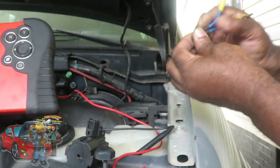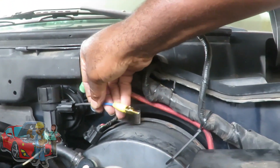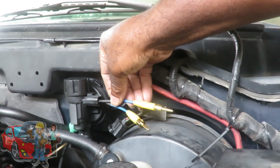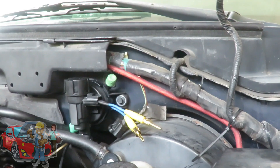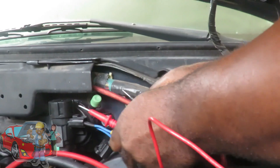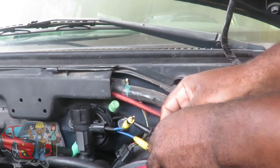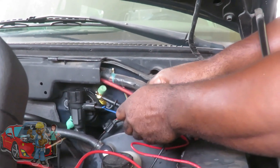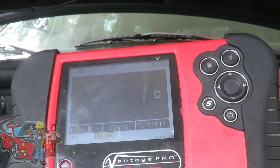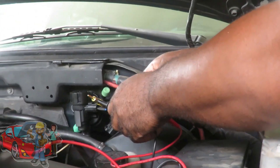Let's go back and check that first one again. One. One hundred percent guarantee this valve is shorted out.